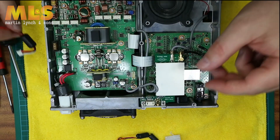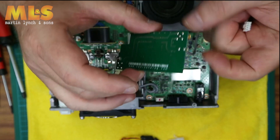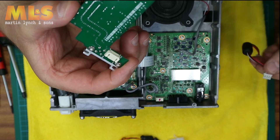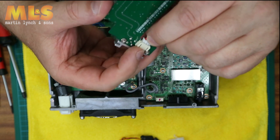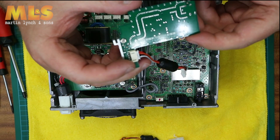Locate the cable that came with the little board and at this point you're going to need to plug it into the little PCB connector on the back. If you do what I did and install the board too soon, then it's very difficult to get that connector in.